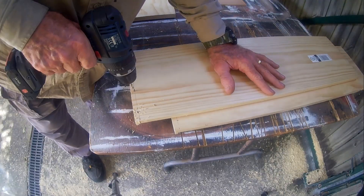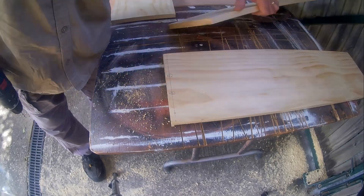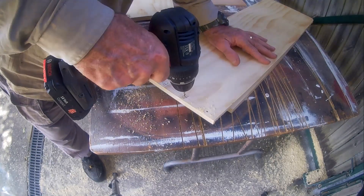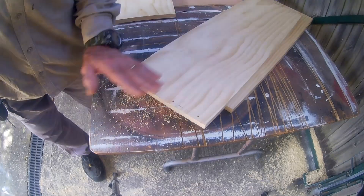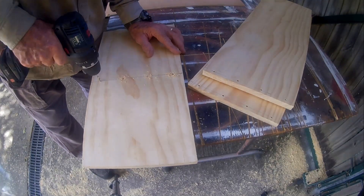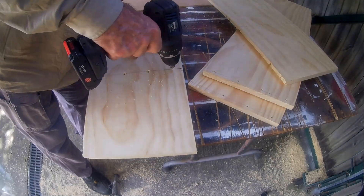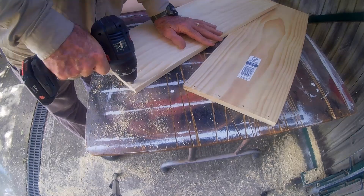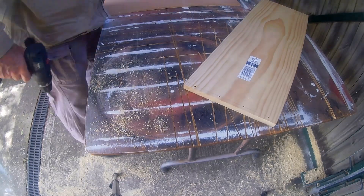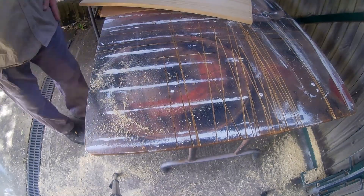With the boards all cut to length and dados and rebates completed, I am ready to assemble the outside frame of the bookshelf. I am pre-drilling and countersinking all of my screw holes. This bookshelf will be painted and the screw heads will be covered with filler. I am using a combination of wood screws and glue to fasten the edges together.